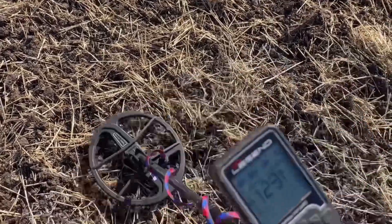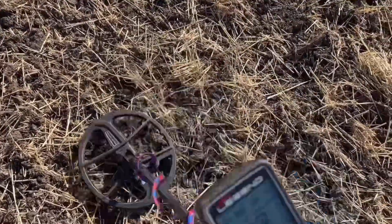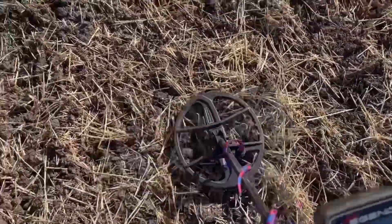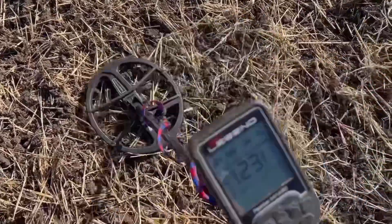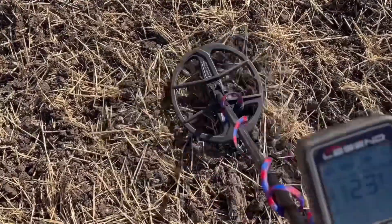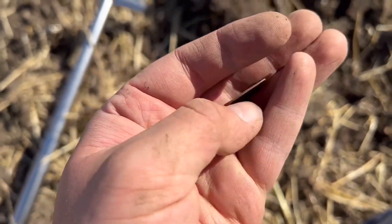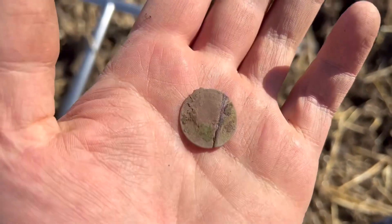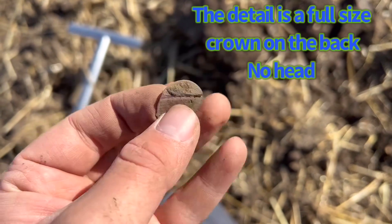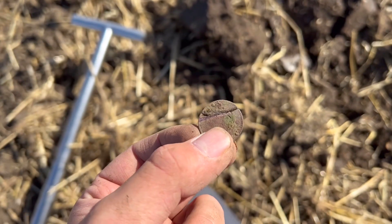I'm on to another target - 20, 22, all the way around. Nothing on the ferrous check. I'll dig it out. Sorry for the wind, it's getting quite bad - sunny day but the wind's just not doing me justice. It's my first coin of the day. It was bent when I got it out. There's a tiny bit of detail on it but whilst I'm out on the field I can't see what it is. When I get home I'll clean it up and post a comment below about what it is.